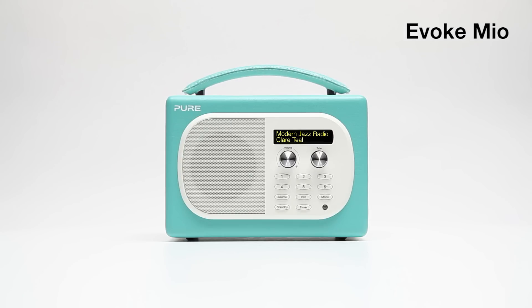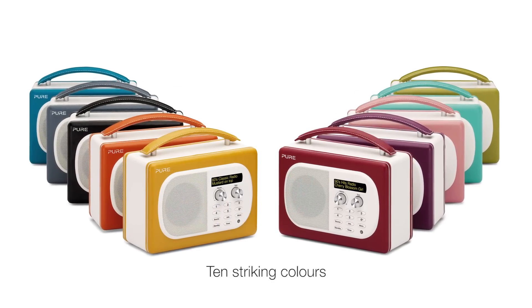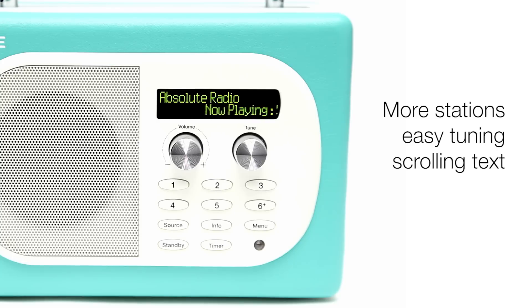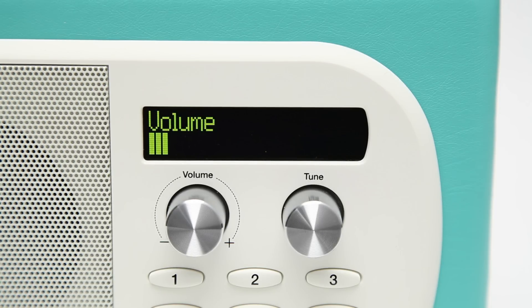Evoke Mio DAB digital and FM radio comes in 10 striking two-tone color schemes. There's more station choice, easy tuning, scrolling text display, and crisp, clear digital quality sound.